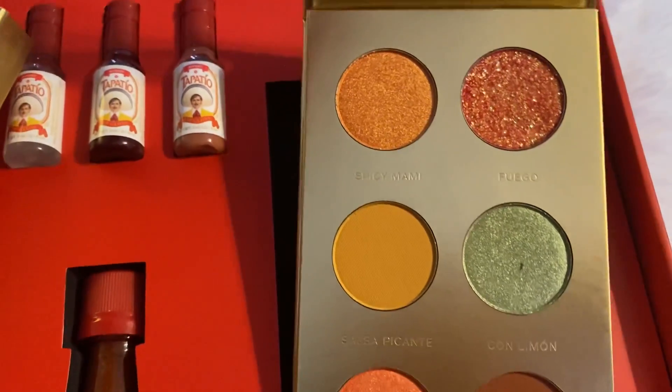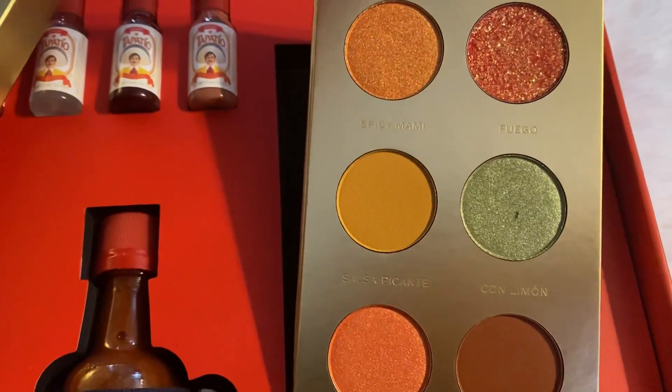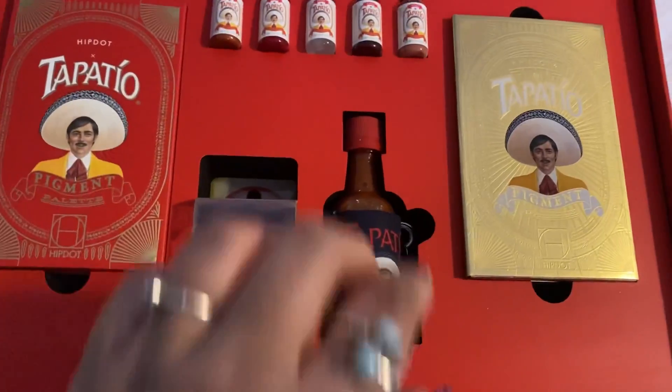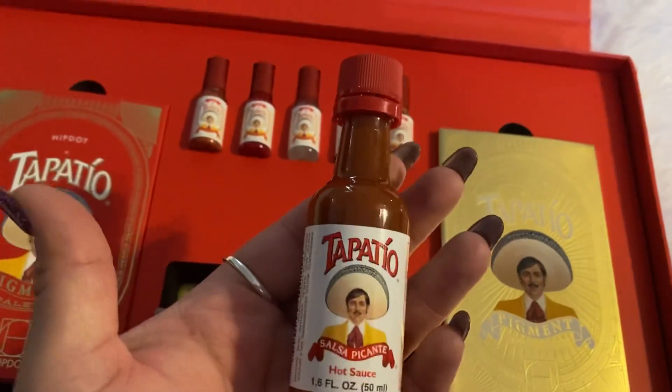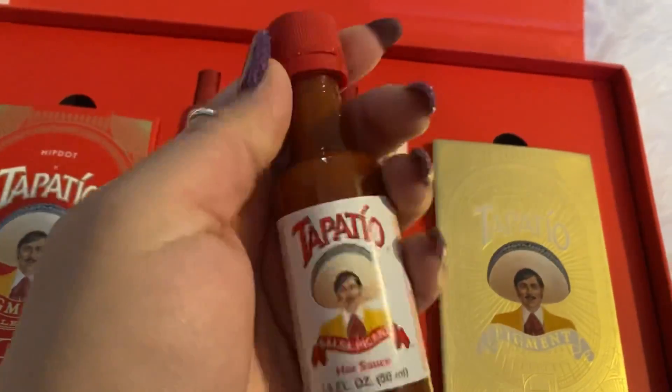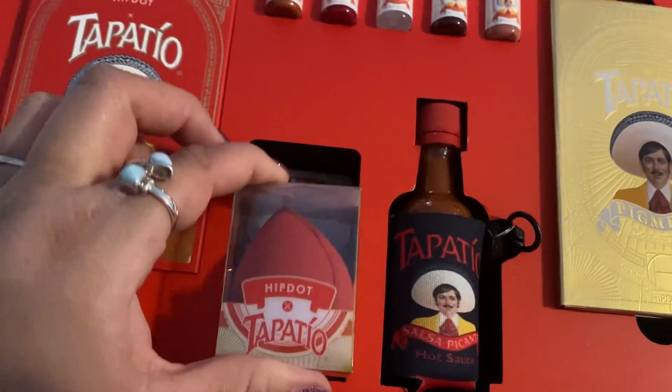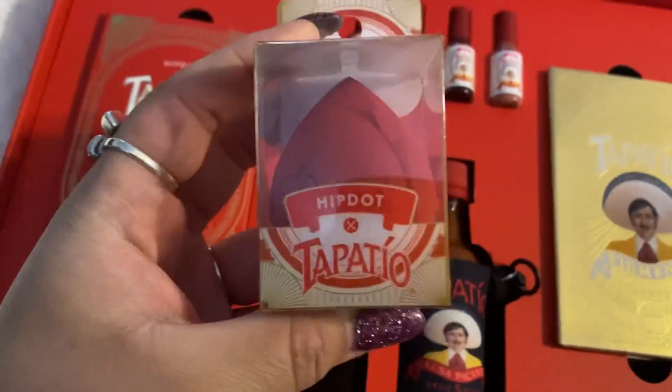This next palette I have here — look at that color Fuego. Ooh, that glitter! Yes! This one's called El Dorado, and there are six colors there as well. I opened up this little salsa because I needed to know if they really put some Tapatio in here. And they did — I opened it and it was spicy.